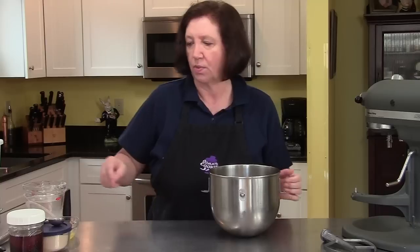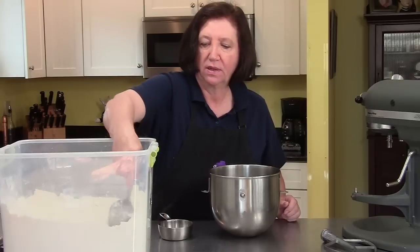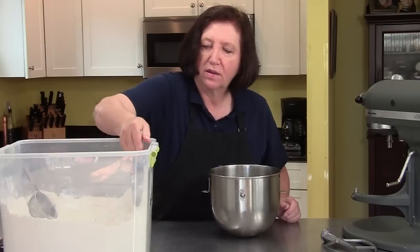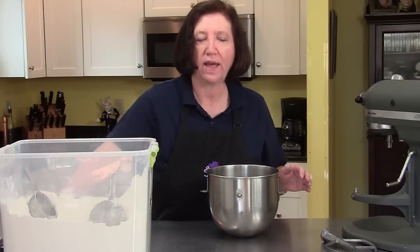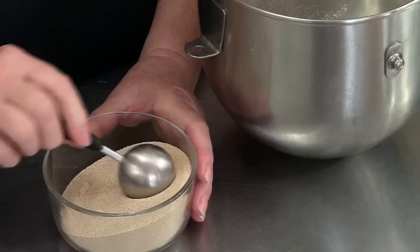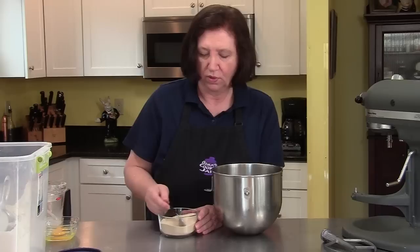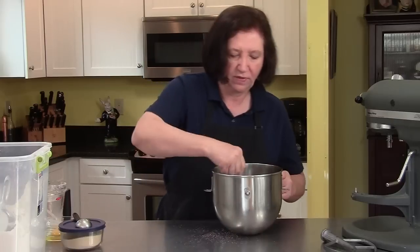Next, in our mixer bowl, I'm going to start off with one and a half cups of flour. To that I'm going to add two tablespoons of yeast. I buy my yeast in bulk — you can buy it in those little packets, in which case you want two packets. But it's so much less expensive to buy in bulk if you're going to use it. Just store it in your refrigerator and it'll keep for quite a while. I'll give that a little whisk.